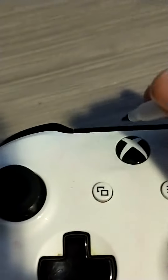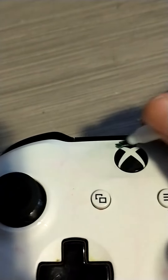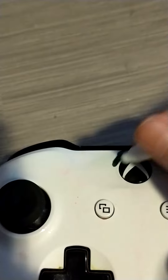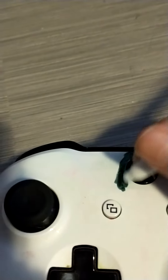So first off, you need a controller, and you just do that. Sorry if my hand's in the way. Just make it any color you would like. I don't really care which color you like. Yeah, sorry if mine's horrible.